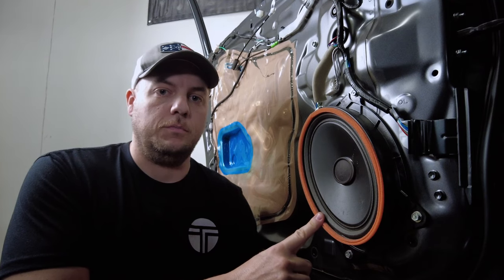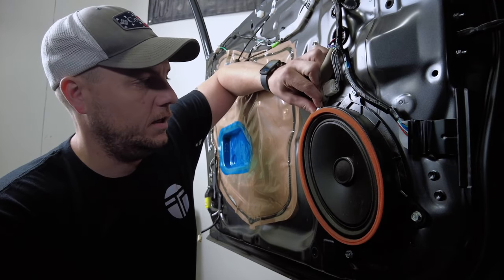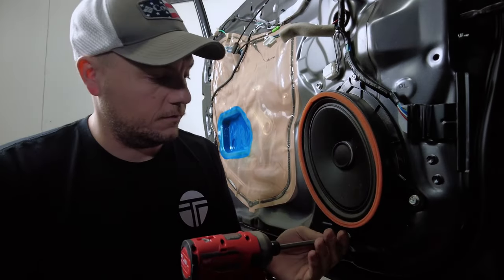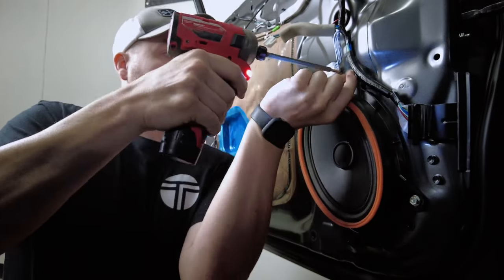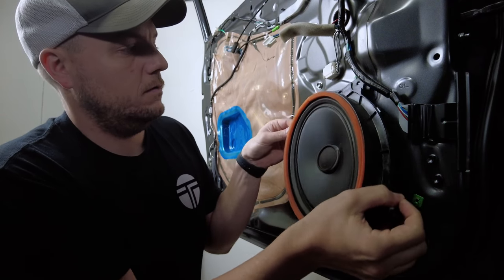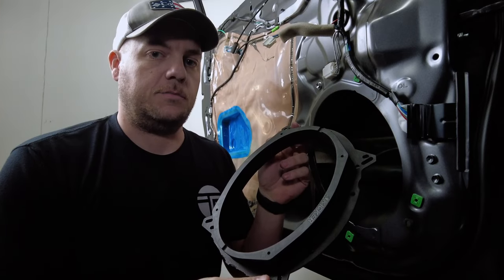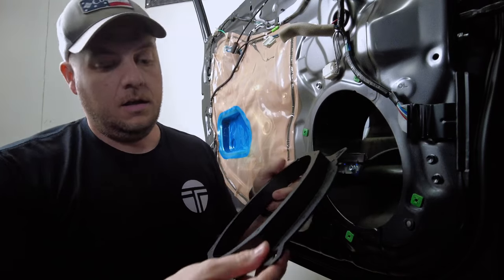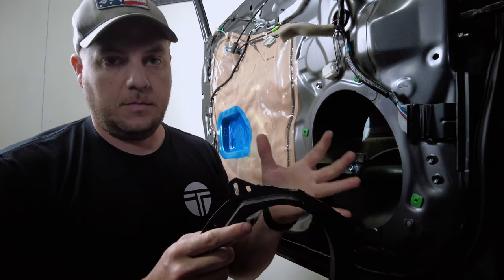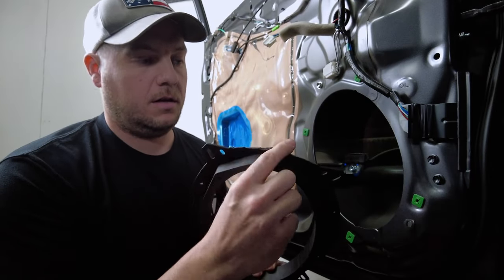Here's our factory 6x9 that we're going to be replacing. First step: remove the wiring harness by pushing in the retaining tab. Then remove the four bolts that hold it into the door, give it a gentle pull, and this speaker is now out of the truck. Our next step is to use the provided speaker adapter that Kicker gave us in the box. You'll notice on one end we've gone ahead and trimmed off a couple of tabs that were in the way when they come out of the box — we went ahead and took care of that for you.